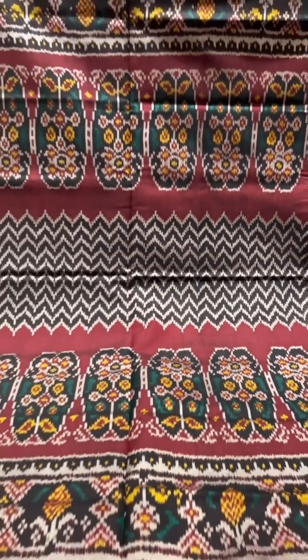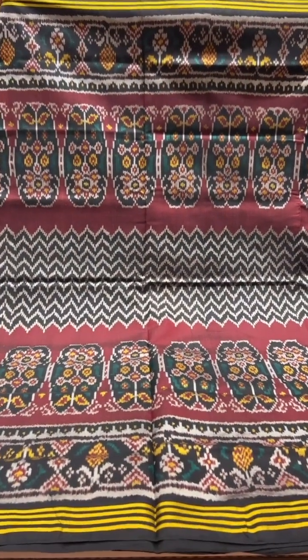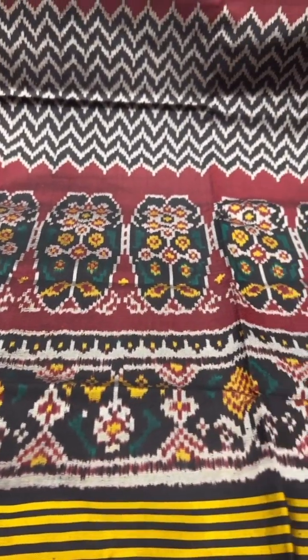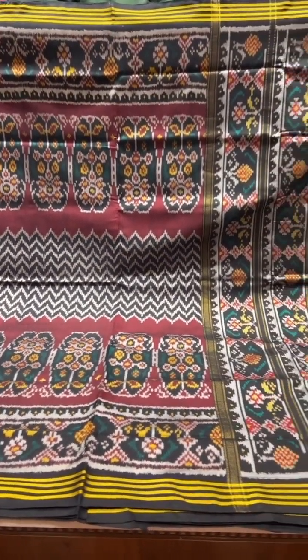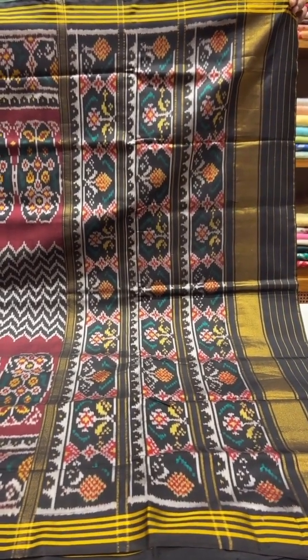This is a dark maroon color sari and it's got a lot of design going both in between and on the sides of the border. It's a contrast black pallu and blouse.